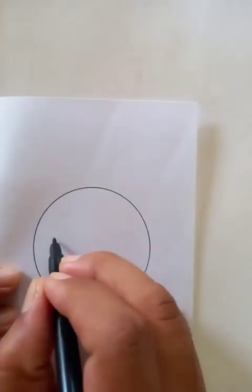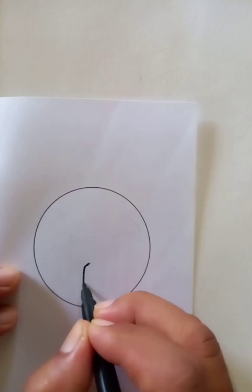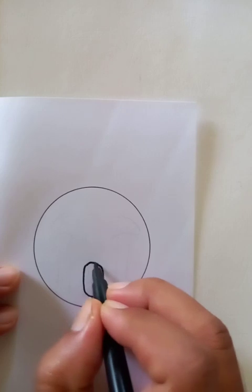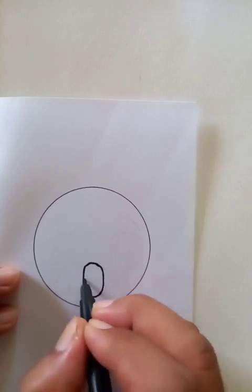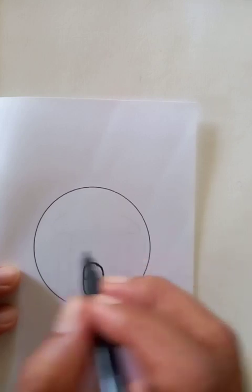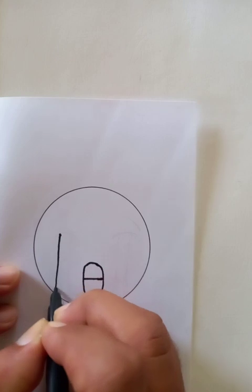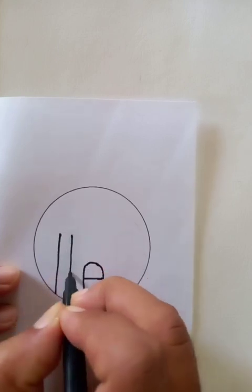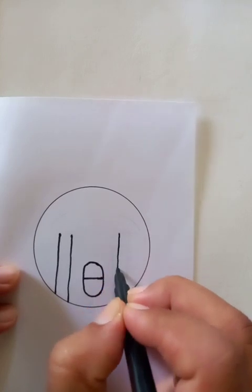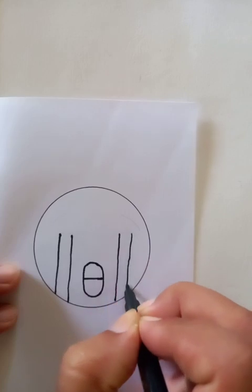So this is the mouth. As you know, this is a graphical presentation — all the emojis. So everything doesn't have to be originally like the real thing. It's like a graphical presentation, and if we can show the expressions, that is good. Let's draw it. This is actually a freehand drawing, so I am using no instruments here.